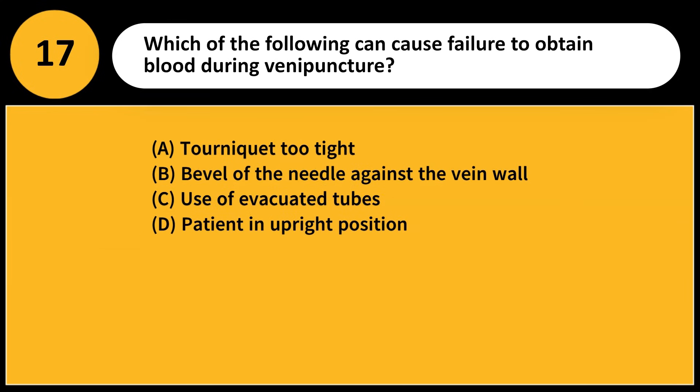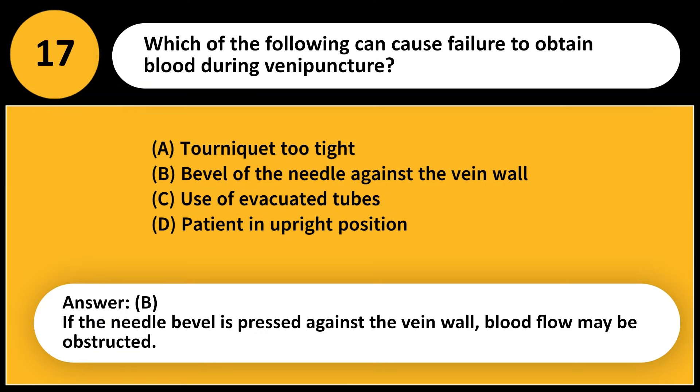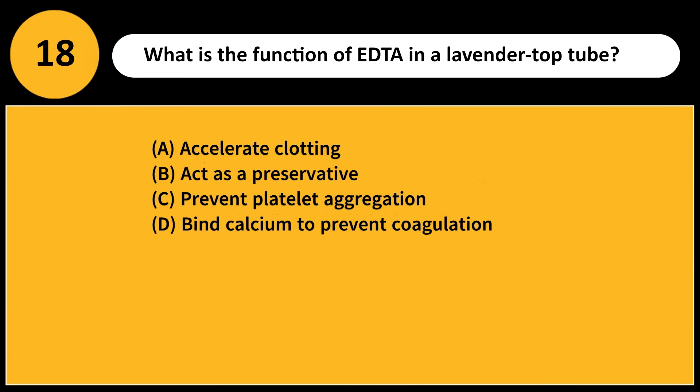Which of the following can cause failure to obtain blood during venipuncture? A) Tourniquet too tight, B) Bevel of the needle against the vein wall, C) Use of evacuated tubes, D) Patient in upright position. Answer: B. If the needle bevel is pressed against the vein wall, blood flow may be obstructed.